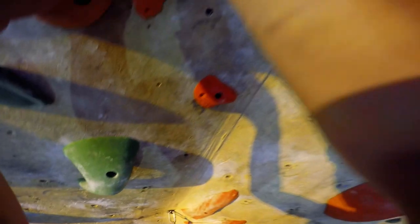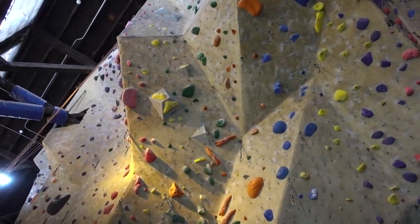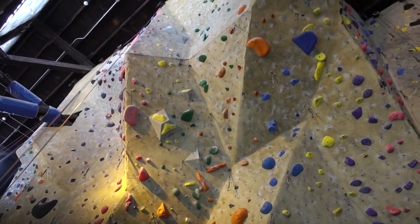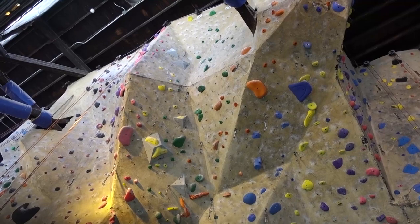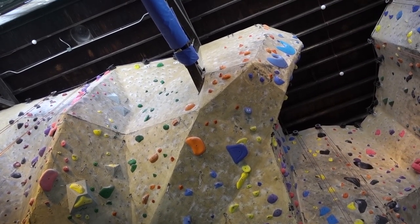To demonstrate how to do this, I'll be climbing the orange route you see here. It's a combination of vertical and steep climbing with a fun roof traverse. The grade is 5.12b. There are 40 moves and 9 clips including the anchor. Alright, let's get started.